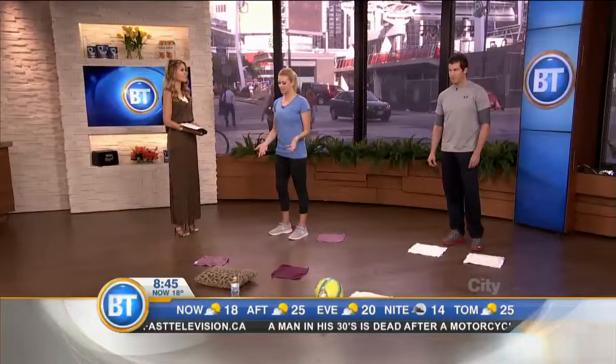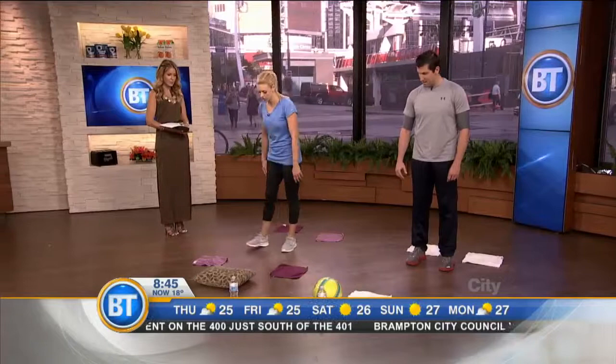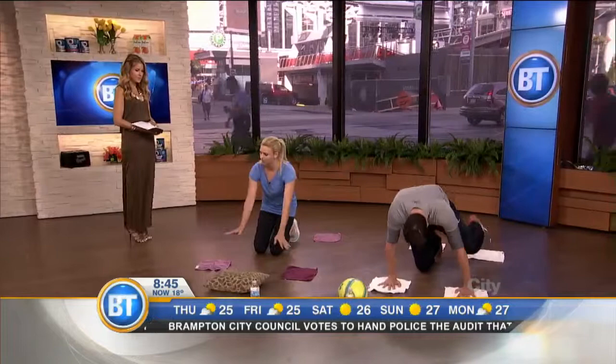Lauren actually did these exercises this morning in her hotel room bathroom. The first exercise is the arm and leg push-up extension using towels. Lauren loves towel workouts because they're easy — all you need is some washcloths and a slippery surface. You can do it in your kitchen, in a gym, anywhere — just not on a carpeted rug surface.